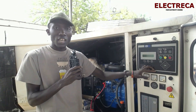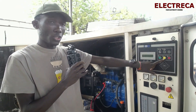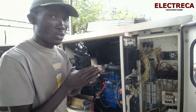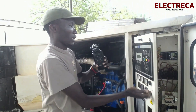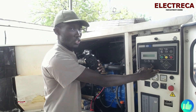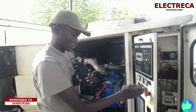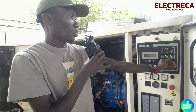That's how this generator gets its signal when it's in auto mode. I'm just going to pull out the wire. The engine is in cool down now, just in case your power comes back. I'll switch it off.